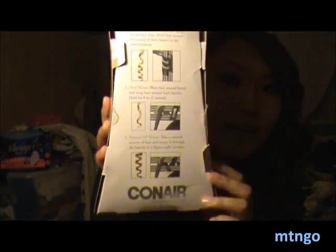There are three different types of curls: the first is spiral curls, the second is oval waves, and the third is natural S-waves. You can use it as a regular curler and curl your hair with a clamp, or you can use it as a wand with no clamp and just wrap your hair around it, or you can do an S-wave curl where you weave it in a figure-eight pattern.